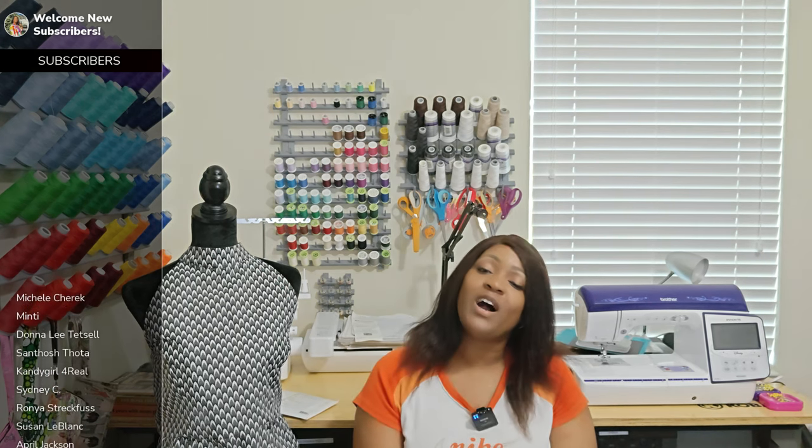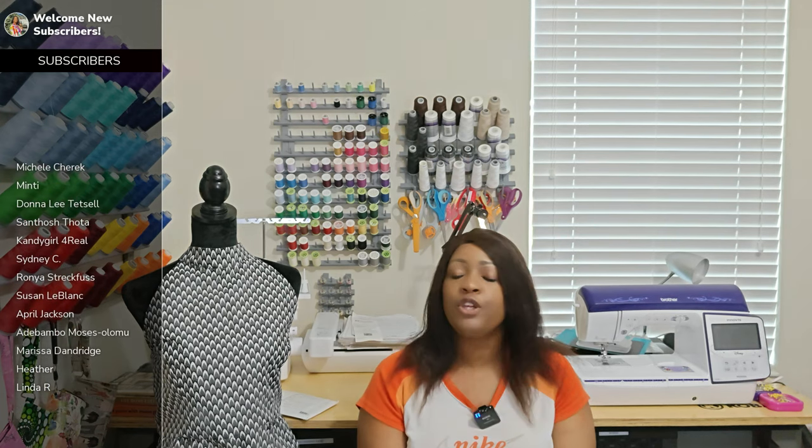If you are new to the channel — welcome, hello, guten tag, aloha, olay, konnichiwa, wagwan, sambanani, salam, bonjour! If you're returning, you know what to do — go get something to drink, a quick snack, come on back so we can get into a quick pattern review and then off to the sew-along. Let's get right into it.